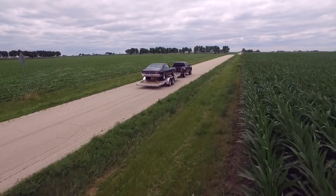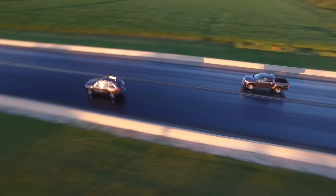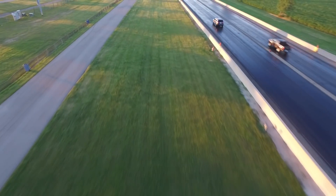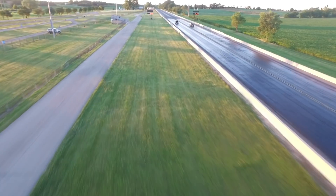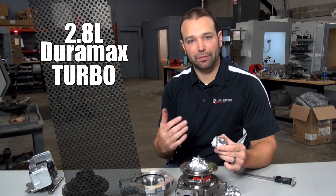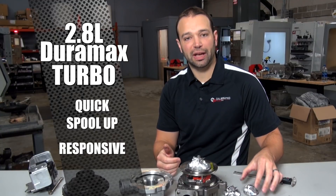The 2.8 liter Duramax has been a surprise winner for us. Almost right out of the gate, people started buying these things in droves and tuning them — it's turned into a performance truck. A turbocharger this small, we're going to expect very quick spool up, good response, and good control at that power level.